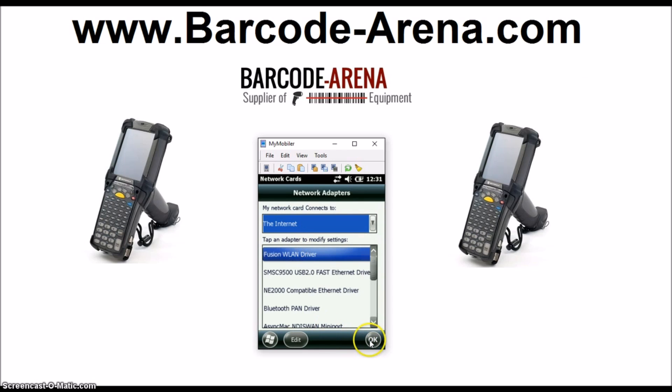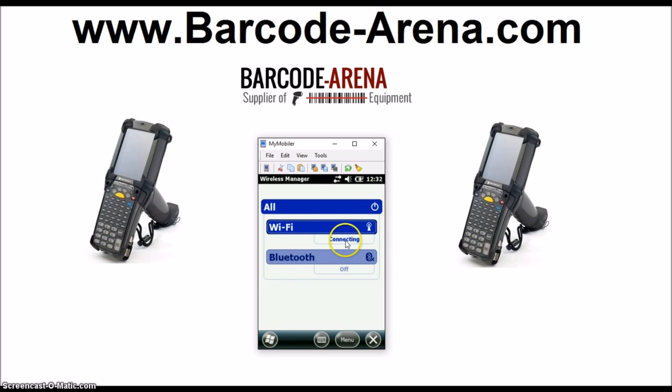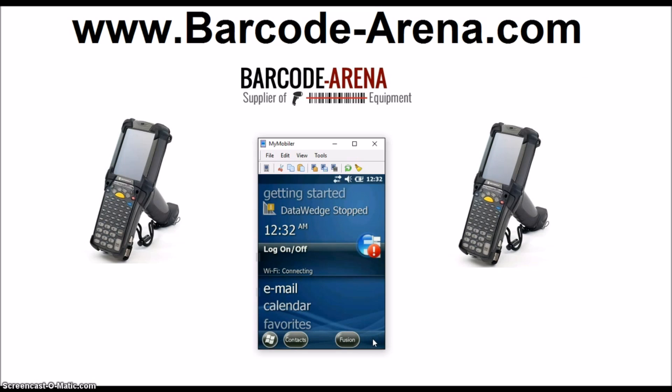That's a much more open setting for browsing webpages, external websites, and things like that. Also, in Wireless Manager, double-check and make sure your Wi-Fi radio is on. Right here you can see it's on — if it was off, it would show differently. So we've got it on, and we're going to escape back to the home screen.